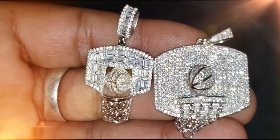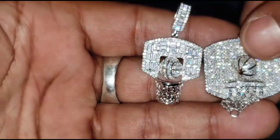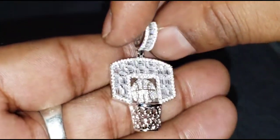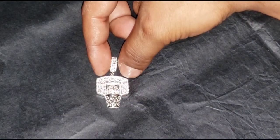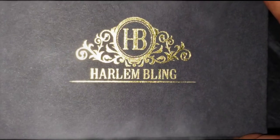This is the flash test. And I got that at Harlem Bling.